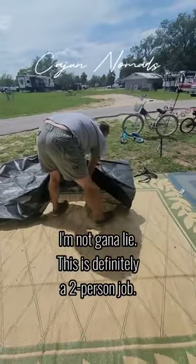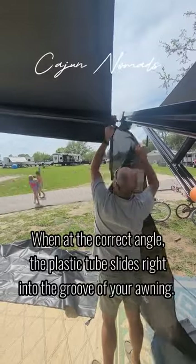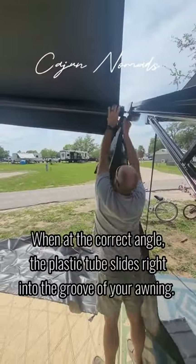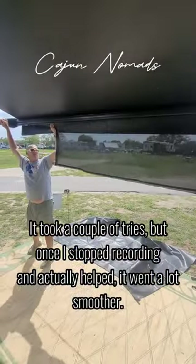I'm not gonna lie, this is definitely a two-person job. When at the correct angle, the plastic tube slides right into the groove of your awning. It took a couple of tries, but once I stopped recording and actually helped, it went a lot smoother.